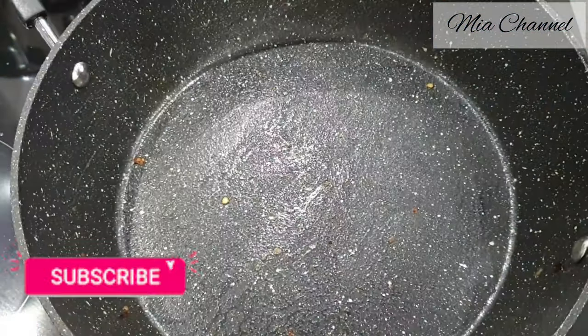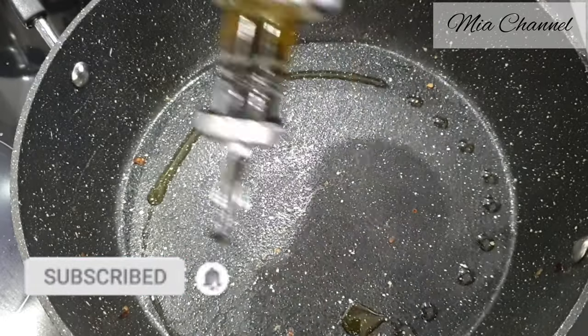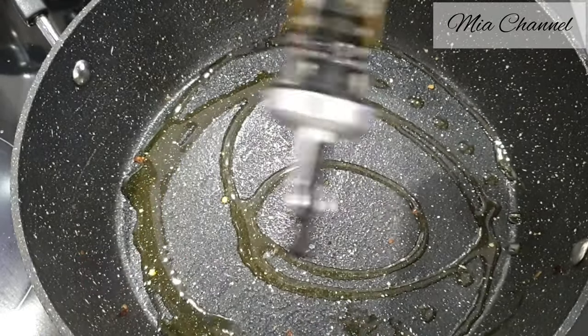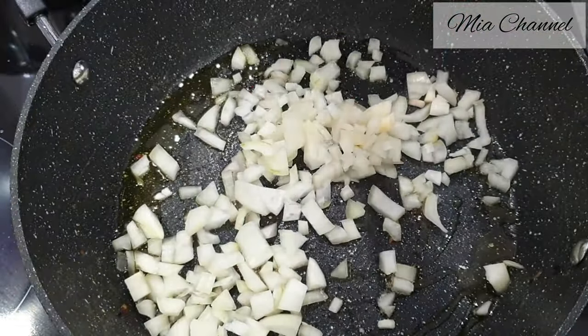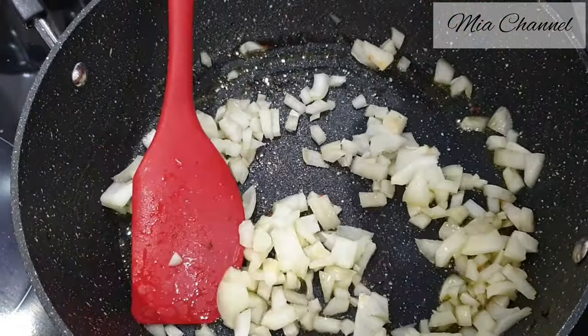Then in the same pan add two tablespoons of olive oil with half a cup of chopped onion and a pinch of salt.